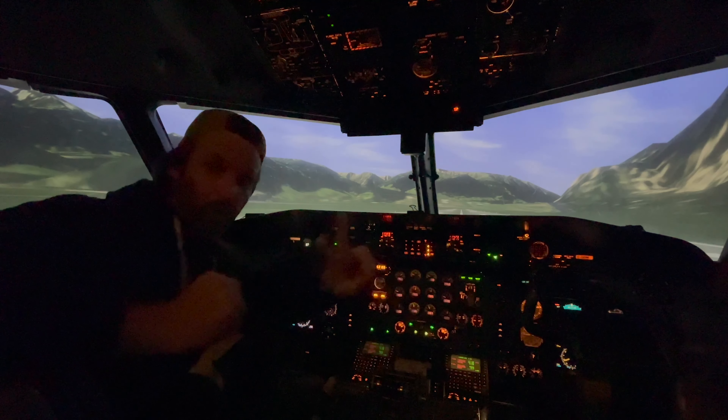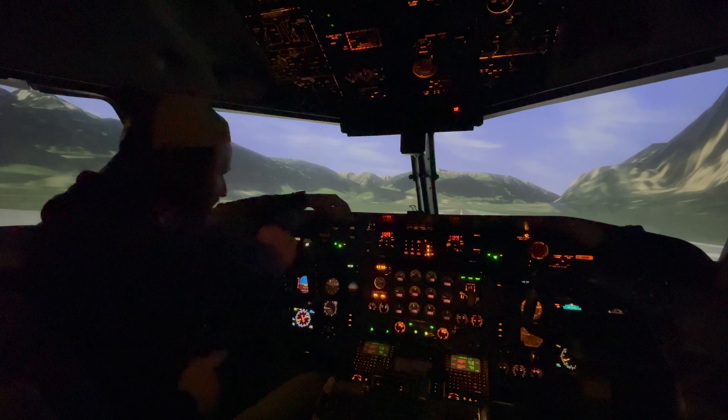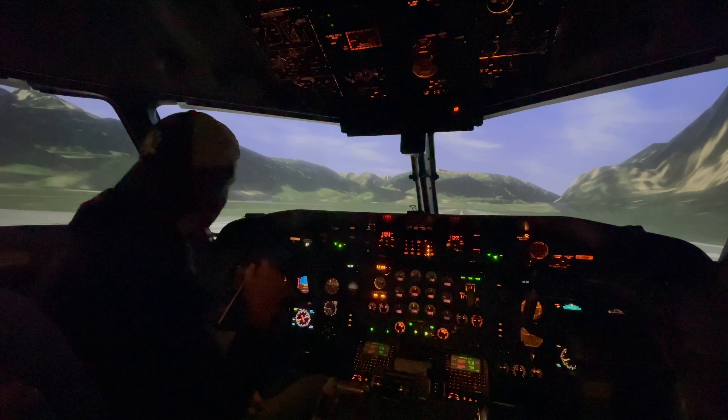Salut la gang, on est rendu à la journée 2 et je vous apporte avec moi en Autriche. Regardez le paysage, comment c'est magnifique — on peut aller partout dans le monde. Je ne sais pas demain où on va aller, mais présentement, quelle belle place.